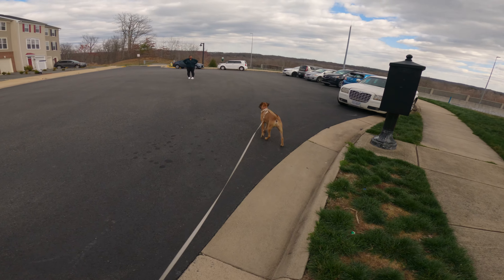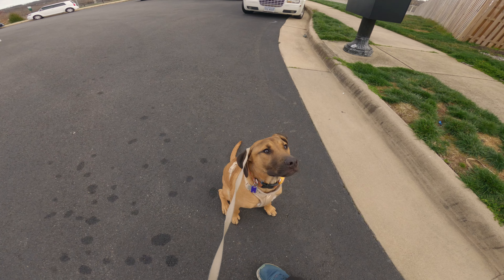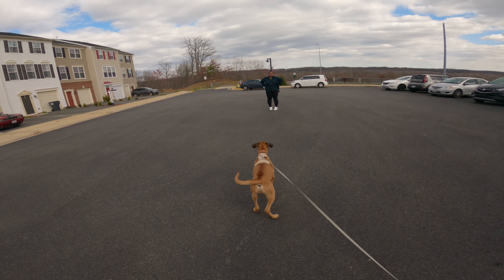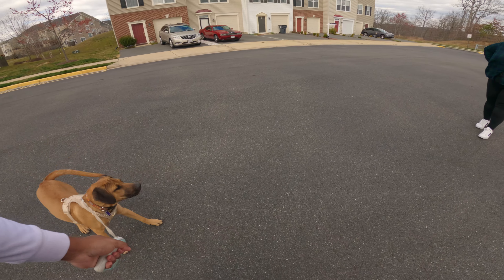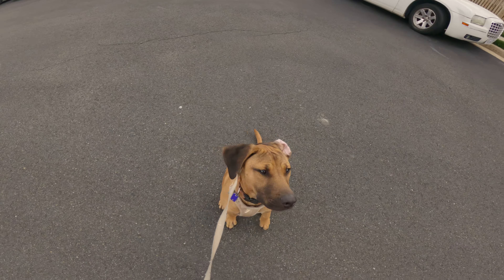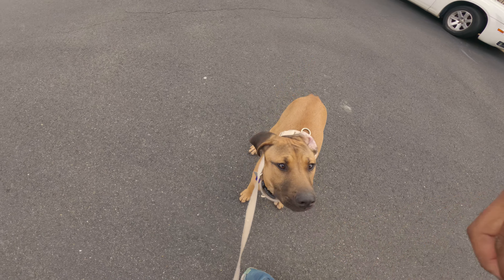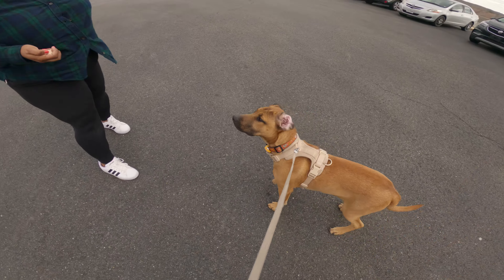Who's that? You excited? Good boy. Same thing as with Pablo — sit, good boy, sit. Here's one for you. Then when he approaches you, go ahead and ask him to sit.